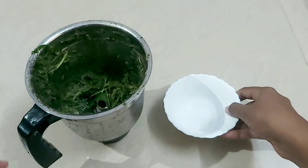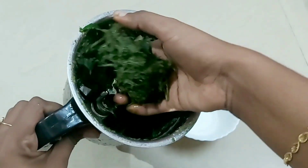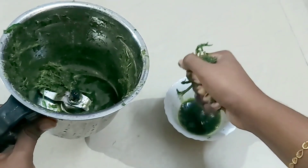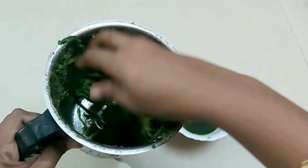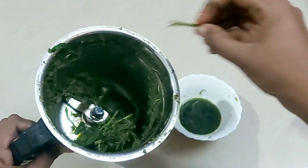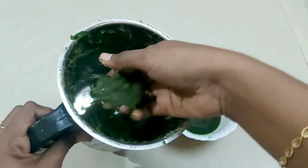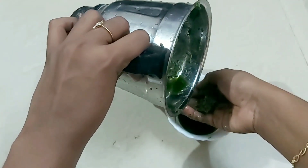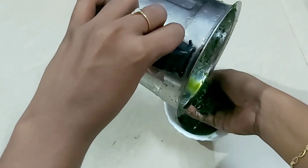Now we are going to cut it into 20-minute portions. We are going to cut it into 20 minutes.